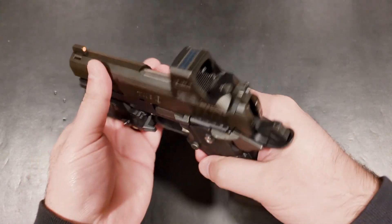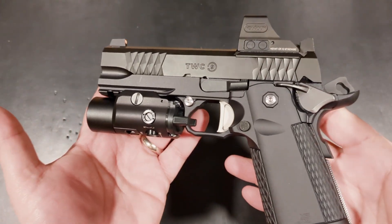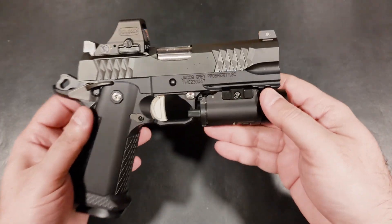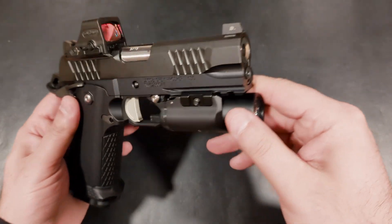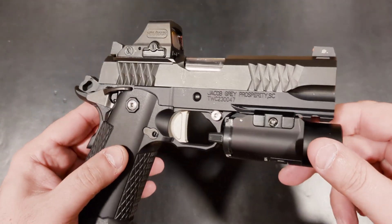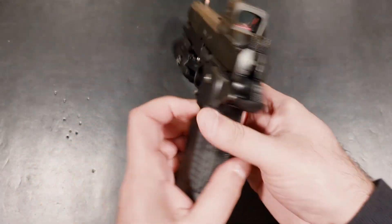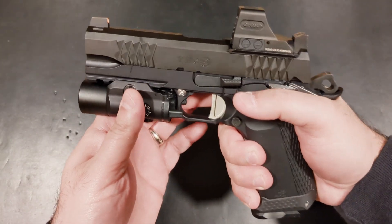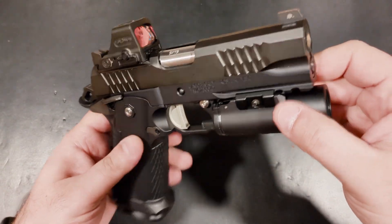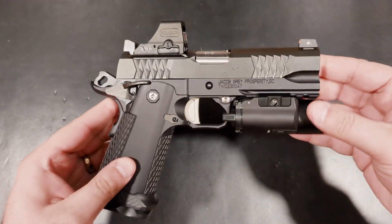I'm not sure how much pop it'll have as a commander-size 2011, but I'd assume it'll be somewhere between a Staccato P and C2 in that regard. I can't help but notice how much this pistol reminds me of the Staccato P, and I guess that's Jacob Gray's ultimate goal — this is a pistol built to go toe-to-toe with the Staccato P and C2. Though I can't tell you how it stacks up at the range, I do prefer the feel of this aluminum grip over the polymer one on the Staccato. I'm very impressed with the build quality, materials, and fitment of this pistol. I'm sure it'll be one of many more to come from Jacob Gray, and it's a hell of a first take.